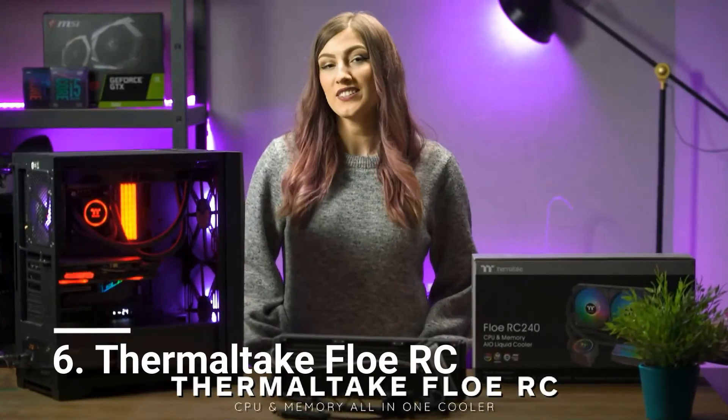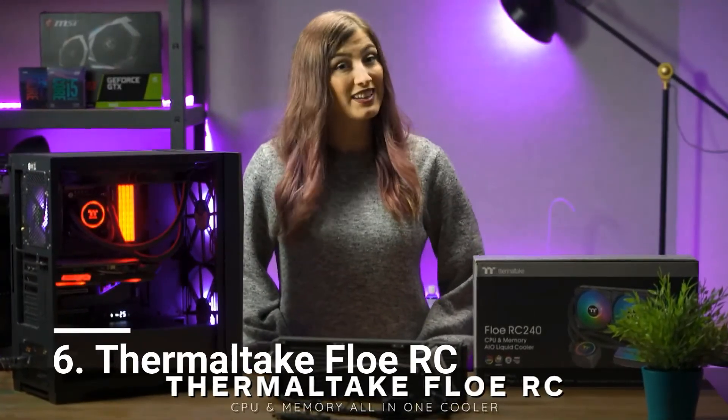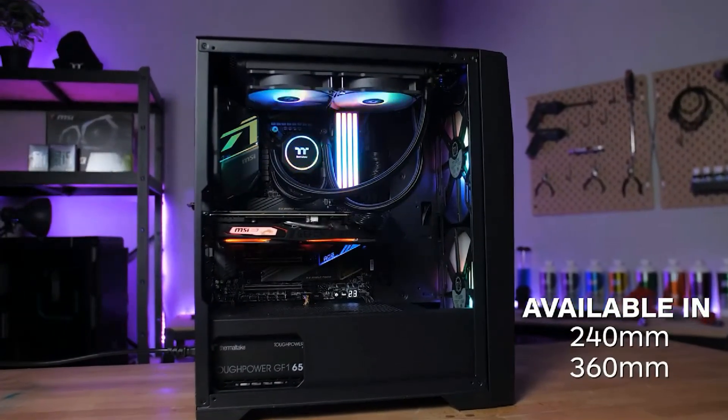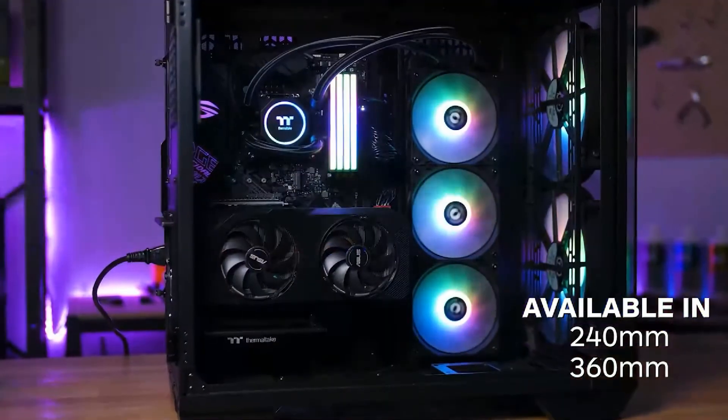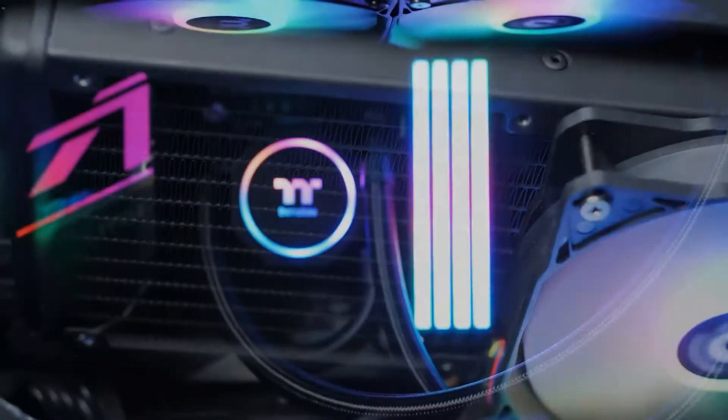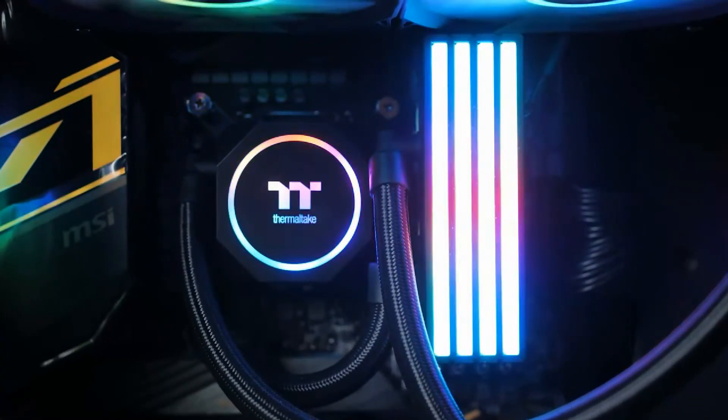Number 6. Thermaltake Flow RC. A fully assembled and pre-filled all-in-one system, the Thermaltake Flow RC should satisfy all but the most demanding overclocking enthusiasts. One major drawback is that it must be used with the company's own RAM modules, but luckily those tend to perform very well.